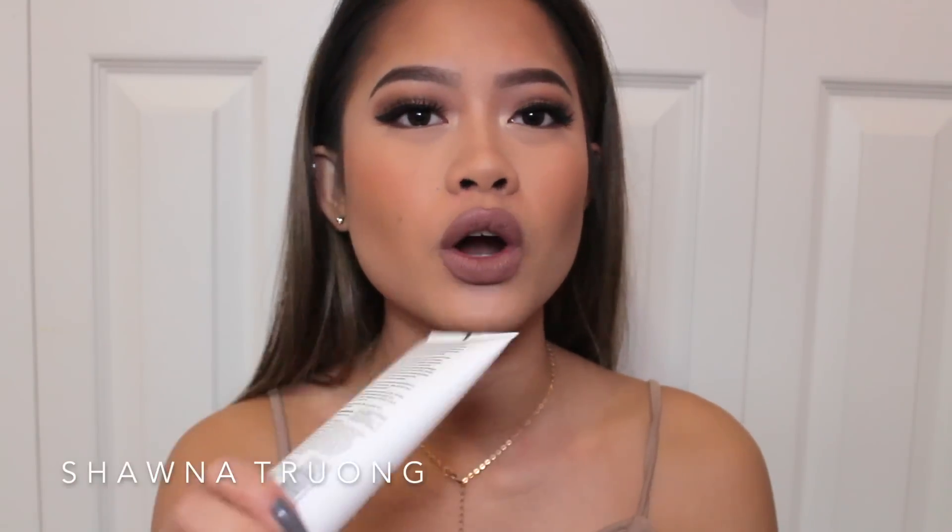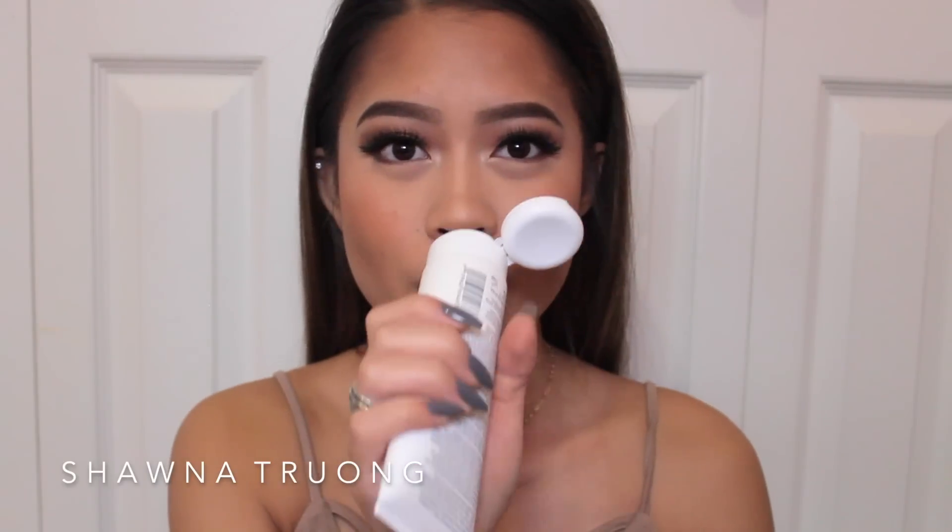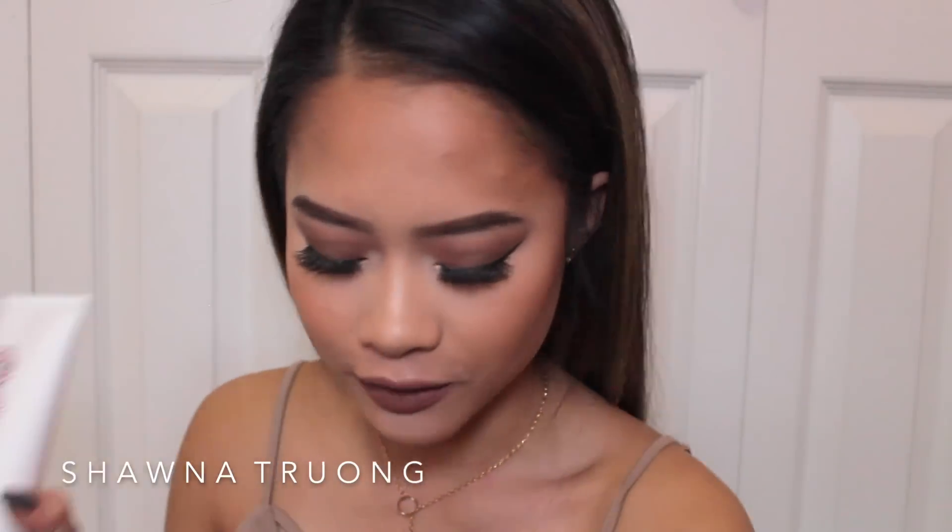The first thing in this box is the Briogeo Blow Dry Perfection and Heat Protecting Cream. I usually use just the spray-on heat protectants, so I think this would be really good for my hair when it's damp after I shower. I usually don't put heat protectant in my hair when I blow dry — I only use it when I curl or straighten. Oh, it actually smells really good. I like that, especially because I don't wash my hair every single day, so it's always nice to have good smelling hair. This is the first item and it retails for $24, and this is a full size.